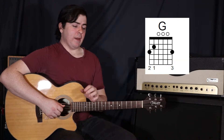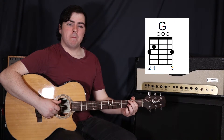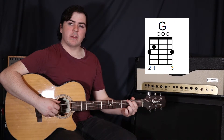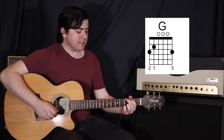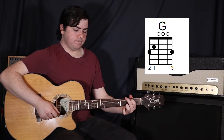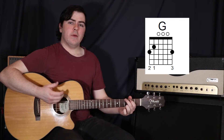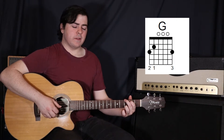Then we move to a G, and we're just going to be using a three-finger G. Your first finger goes up on the fifth string in the second fret, your second finger on the sixth string in the third fret, and then your third finger — or fourth finger if you prefer — on the first string in the third fret. We're going to be plucking the same strings but moving our thumb down to the sixth string.